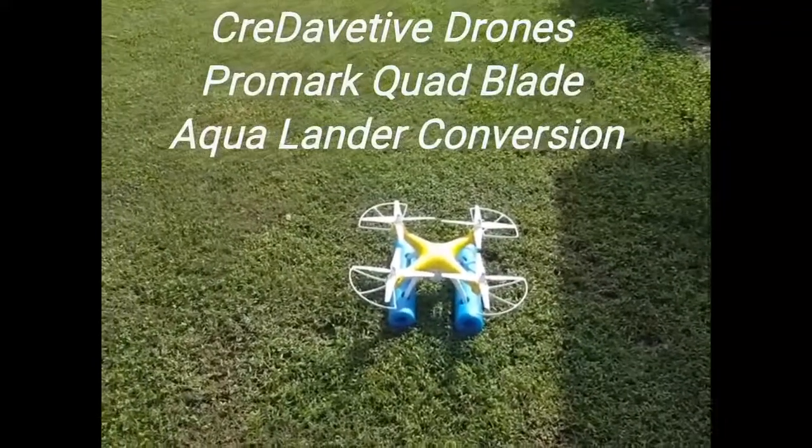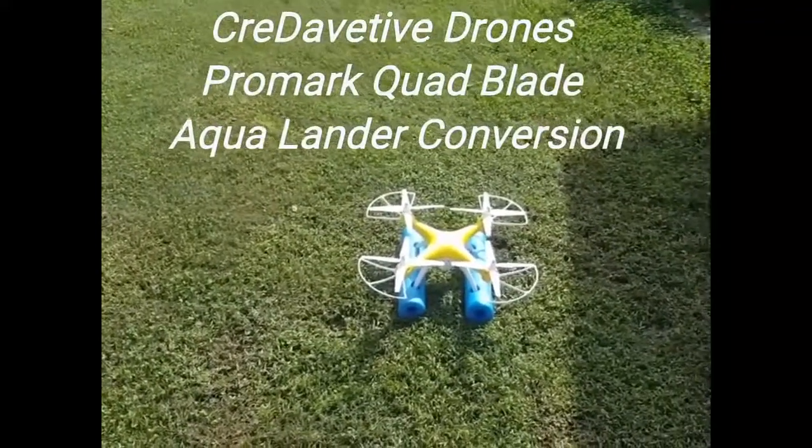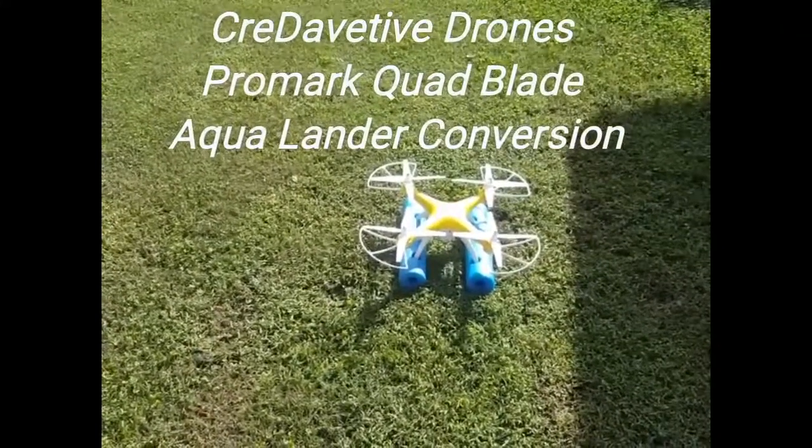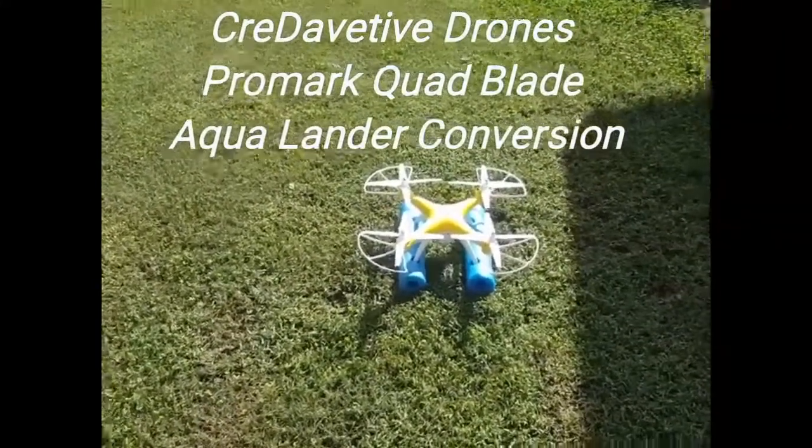Give it a little more. It does, gives it a little extra lift, yeah. So here we're going to try the Promark quad quad conversion, and we're going to try to land it on some water with my pontoon conversions. Here we go.